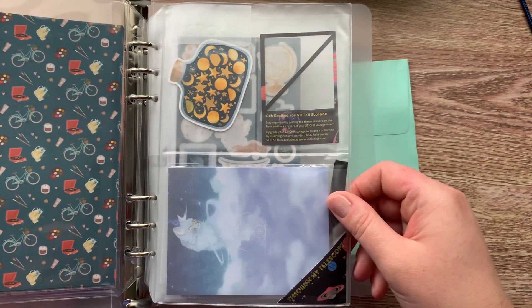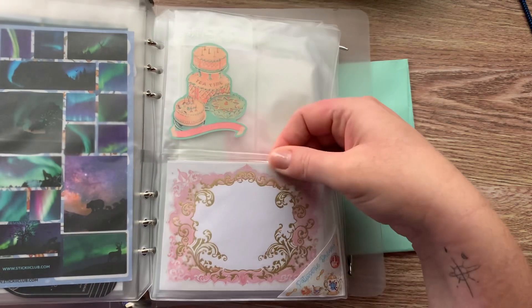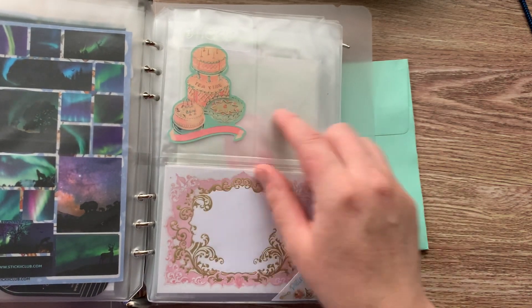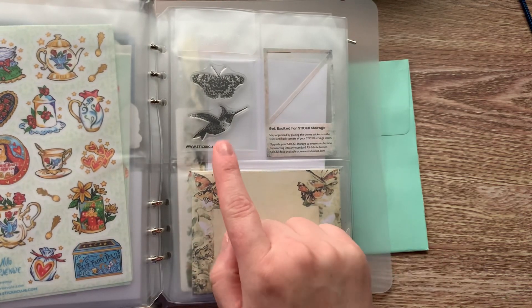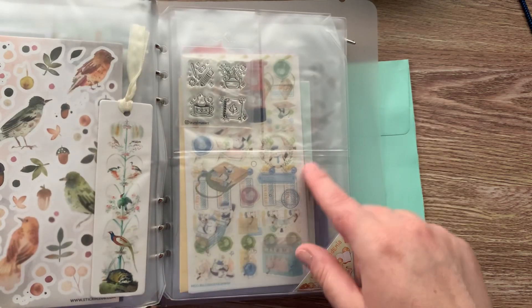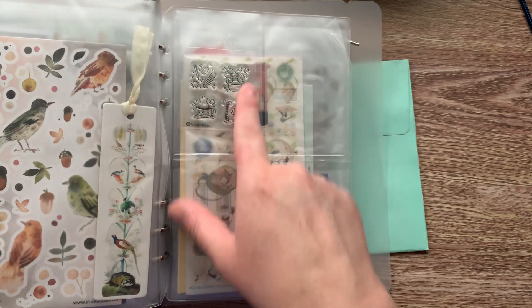It's always different each month. Down here sometimes there's a notepad, sometimes there are cards, and up here is different too — a die cut could be up here, there could be stamps. Always in this section is your little tab with the name of the theme for that month. Like this one has stamps, this one has a notepad.